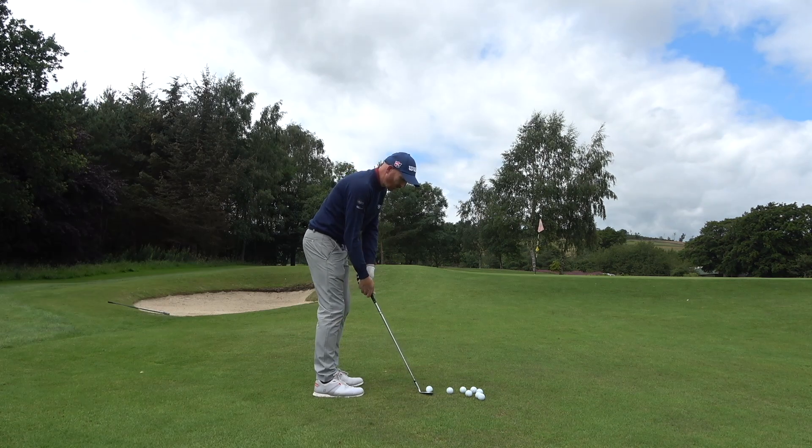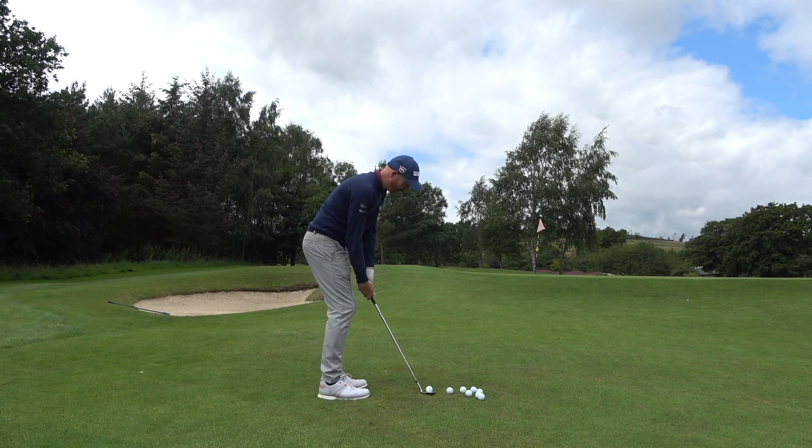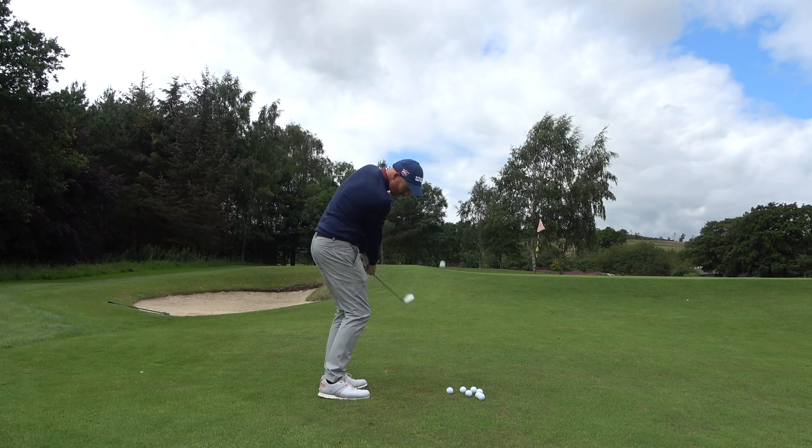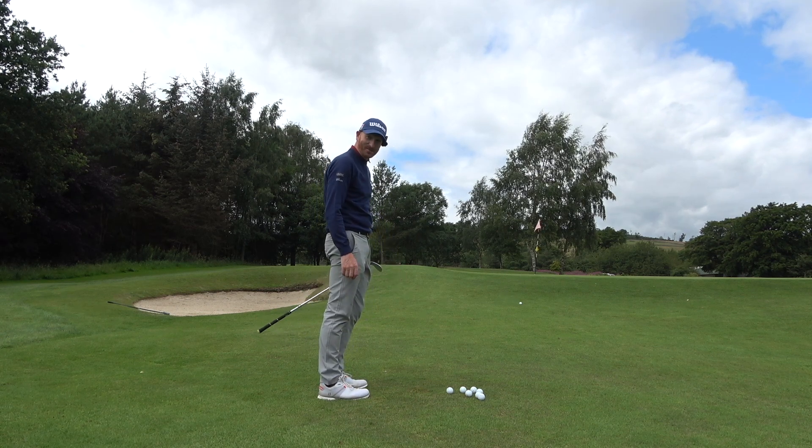When you've got this much loft, the last thing you want is the leading edge digging in, because I'm guessing it's going to be quite a long swing in order to get the ball to the hole.